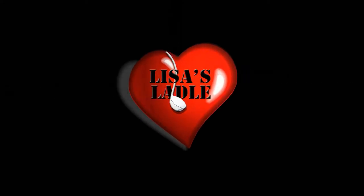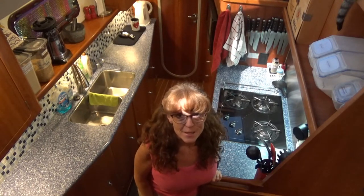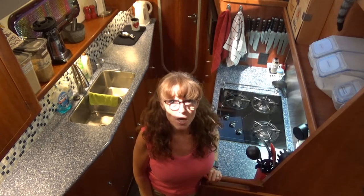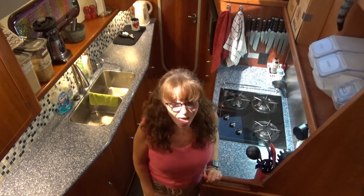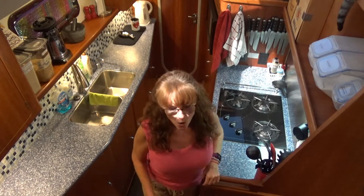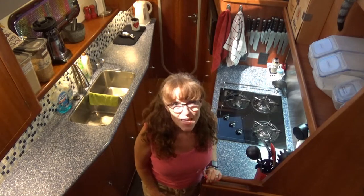Welcome to Lisa's Ladle where we're cooking big in small places. If you're new to this channel, you're going to find out some of the challenges to cooking your favorite recipes on a boat. If you've visited my galley before, welcome back and thanks for returning. If you're new, welcome aboard. Today's recipe is gluten-free German pancake.